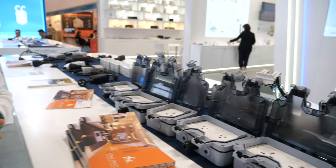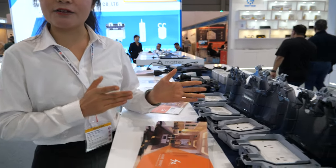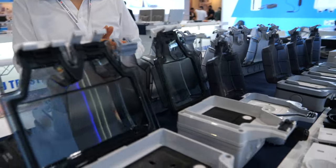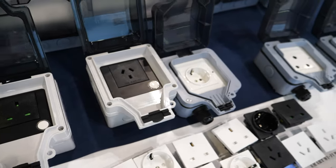Is it waterproof? Yes, waterproof. 100%? Yes, it's IP66 and for outdoor use. It means it can be used in rainy weather or snow weather, even in a storm.